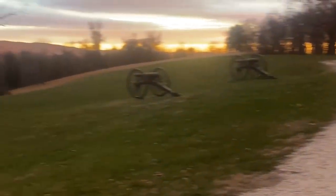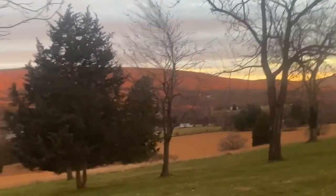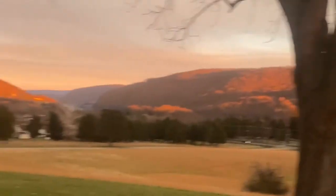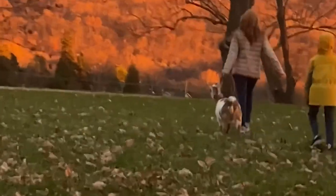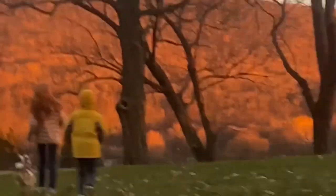After work I stopped by the local Civil War battlefield and took a little walk, saw a goat, and then drove around downtown Harpers Ferry to see the Christmas lights.